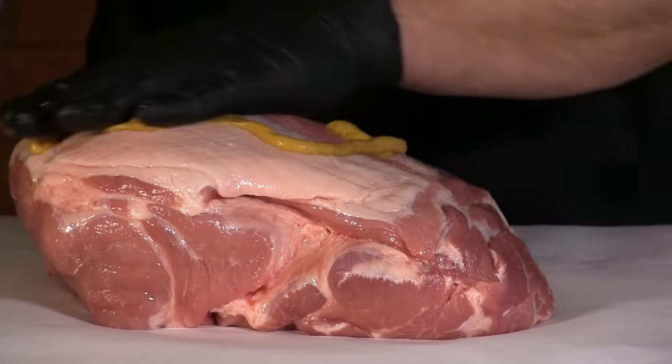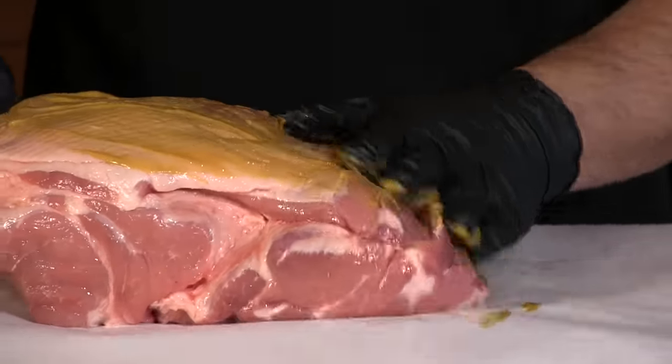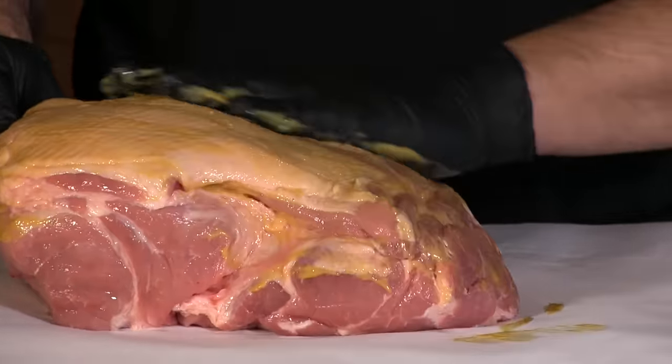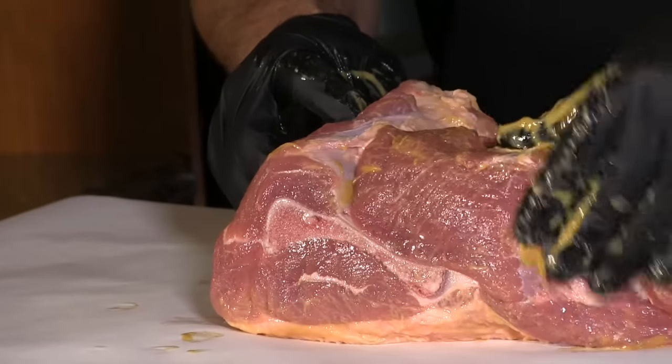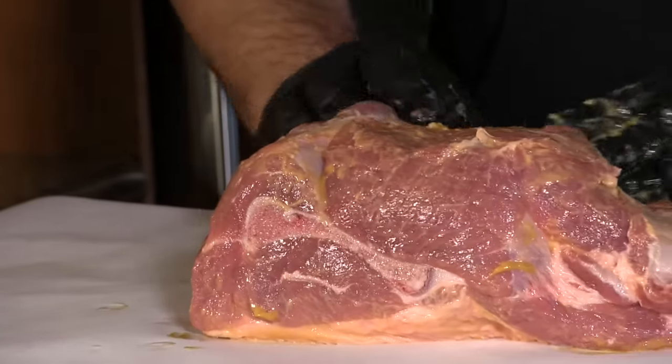So I'm going to apply this, not real heavy, and right away I can feel there's a thicker consistency than you get with the regular yellow mustard. Again just a really thin layer — I don't want this to impede the smoke penetrating at all.